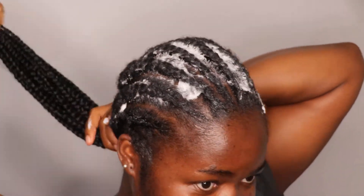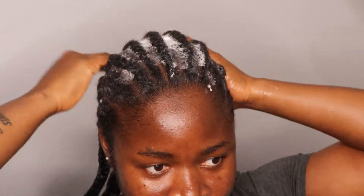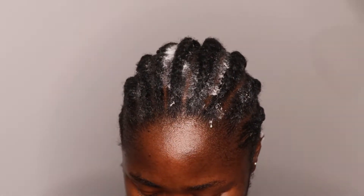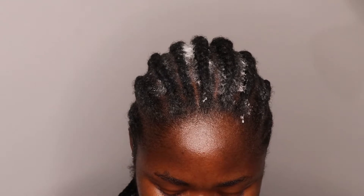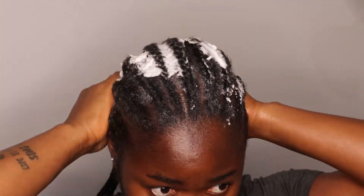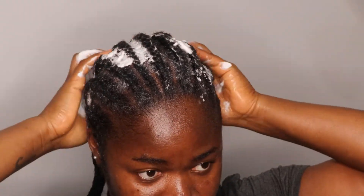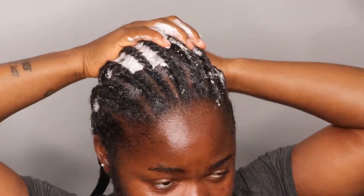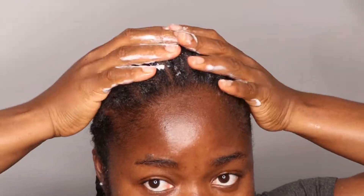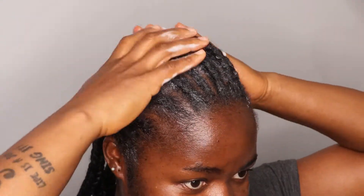Today is day 10 of wearing this hair and it's still doing great. I'm so proud — this is about to become one of those styles I do every month. In the upcoming months I'll do an update video just to see how my parting is improving.